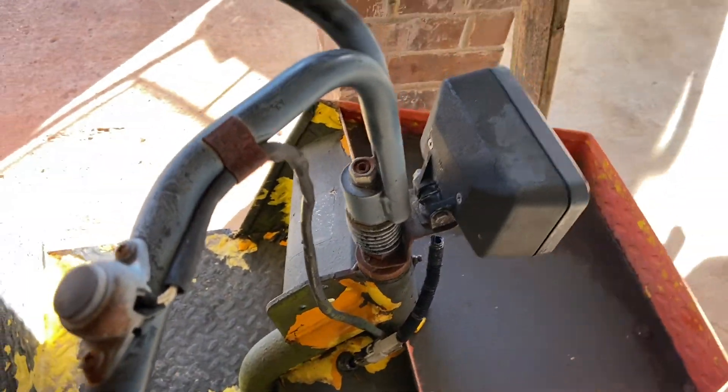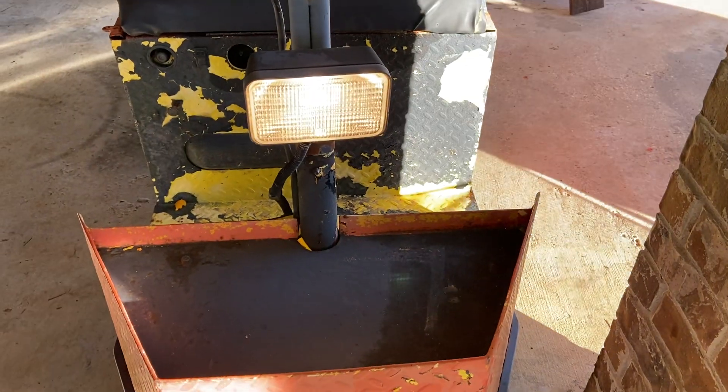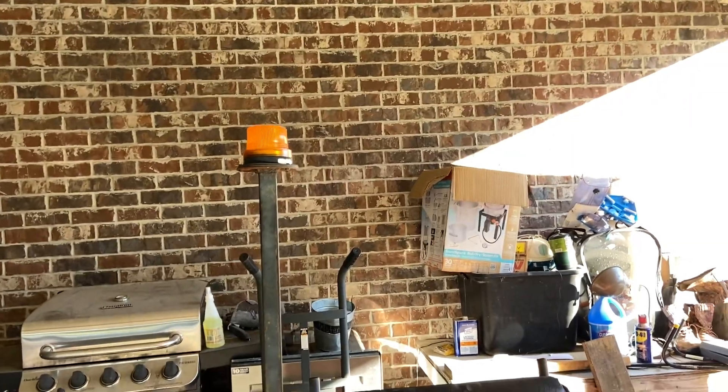Got a nice little horn. We also have the headlight — let me go ahead and turn that back on. That sucker is bright. When I tell you I can see at night, I can see at night. Got that tail light in the back, but we also — my favorite — have the beacon light. The beacon light is super cool.